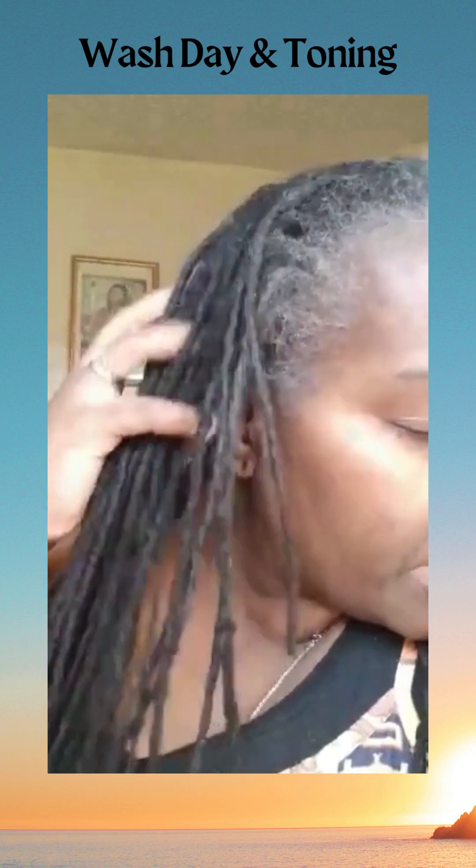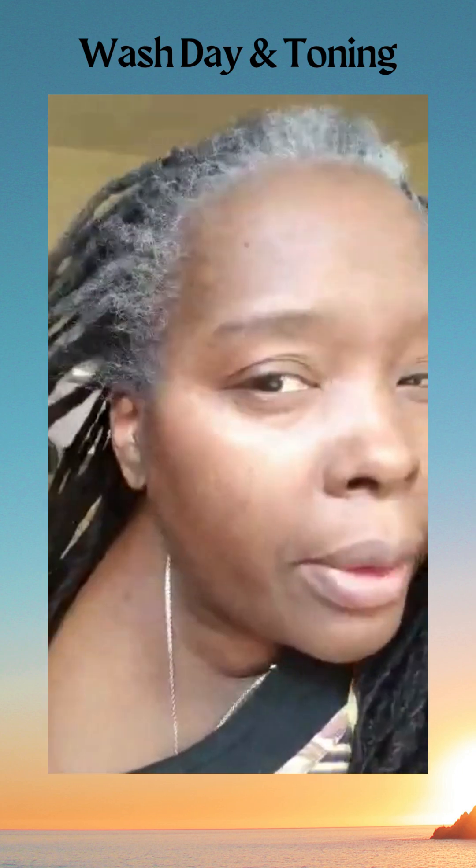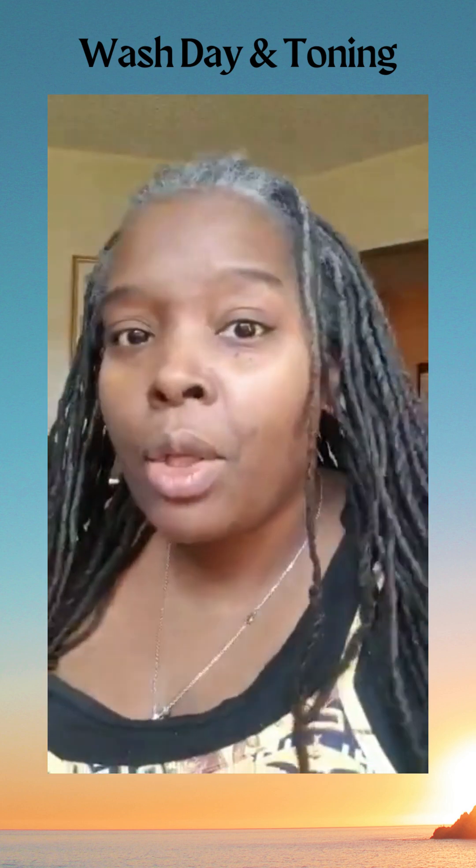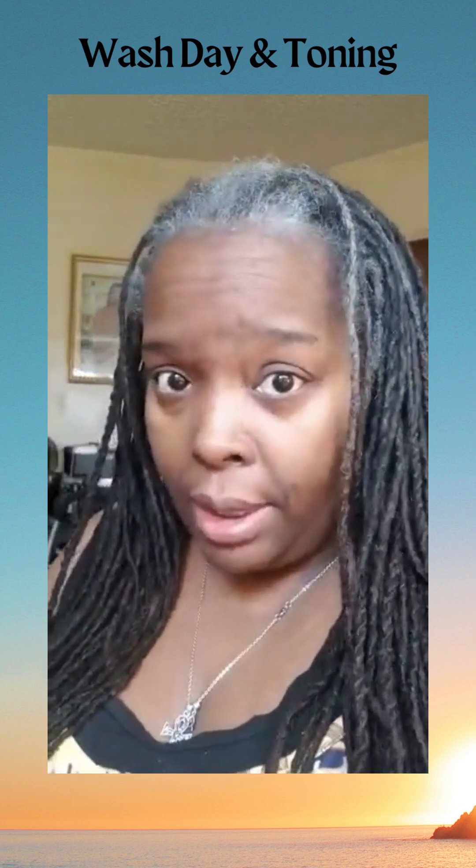Now, if you look closely at my grays, you will see — yes, it's obviously gray — but you also see a brassy undertone. And that we are going to spruce up, because I finally found my vegan toning purple shampoo to help tone down this brassiness and tone up the silver of my gray.